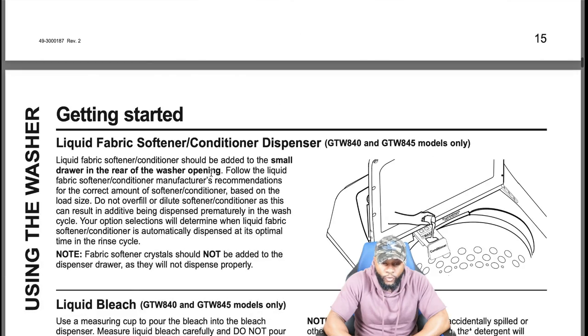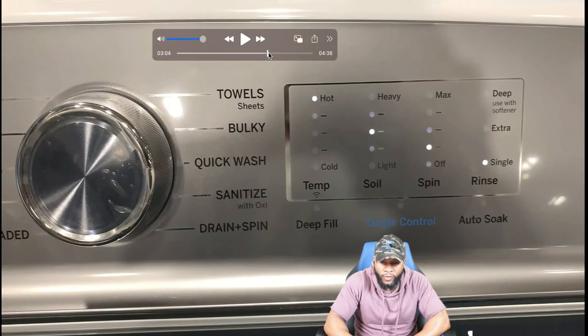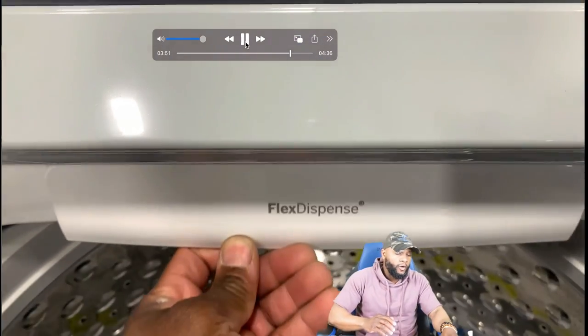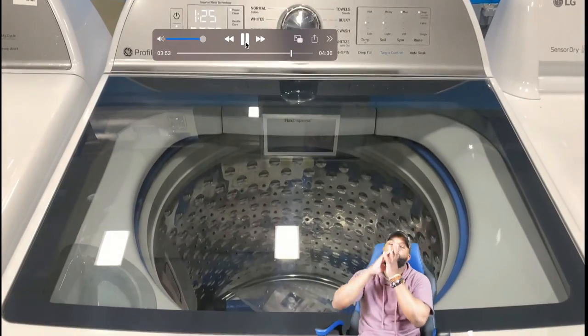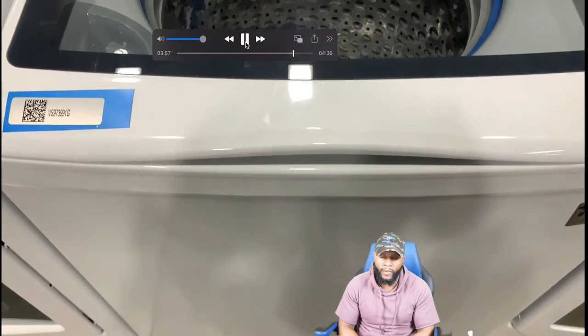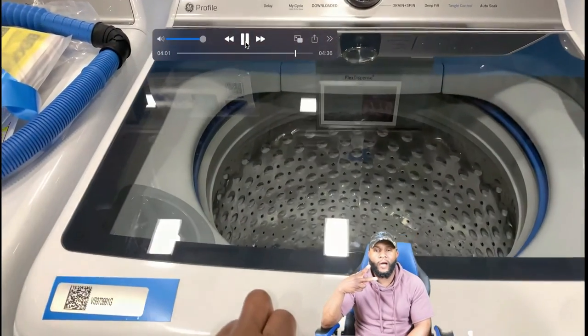We went through everything we possibly could with this GE model. You already know who I am — I'm your boy Richie Rich, in the lab getting it in with this GE Profile. A lot of options, a lot of features — I hope you guys enjoy it. We out, peace.